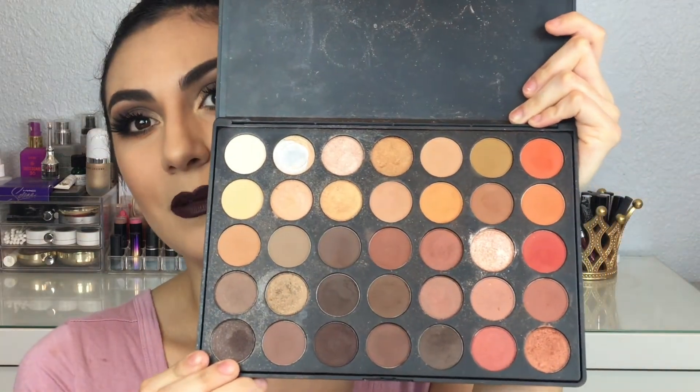I've been so excited to finally pull out my favorite fall palette and it is the Morphe 350 palette. I know this palette was raved about so much when it first came out and honestly I think it's true because the shades are just amazing.